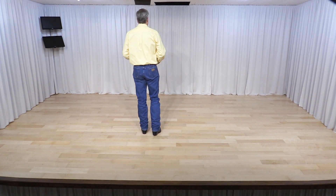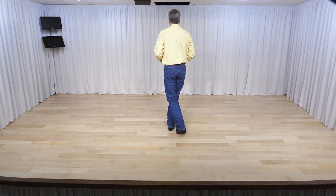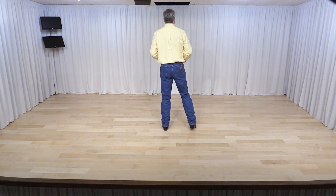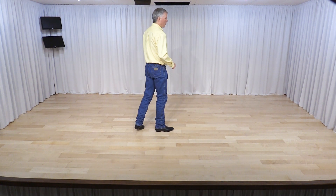Starting with our right foot, we scuff, then we hitch up and step down on our right. Sailor step — hook your left foot behind, uncross, change weight to your left foot. Sailor step with a quarter turn right — hook behind, uncross, change weight to your right with a quarter turn.